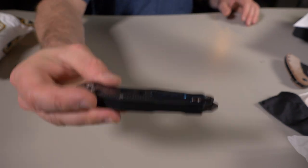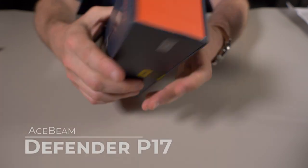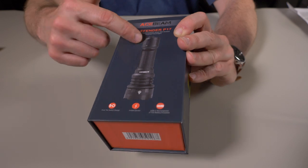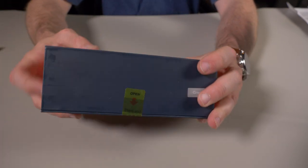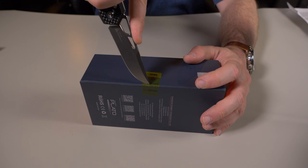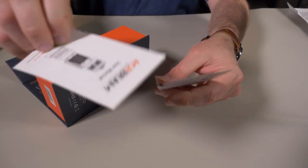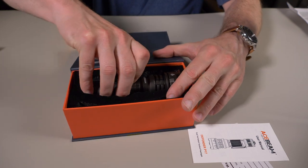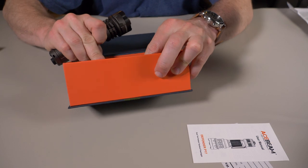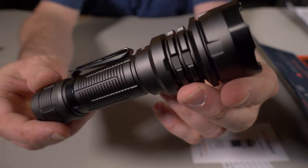Two items out of the box and both are knives — you cannot go wrong with that. Next is this big box right here — this is an Acebeam Defender P17. I don't own this light yet. I did review the P15 and liked it a lot. Let's open this with the new Mecca knife. Acebeam has such nice packaging. It comes with a user manual, warranty information, a USB-C charging cable, and some spare O-rings.